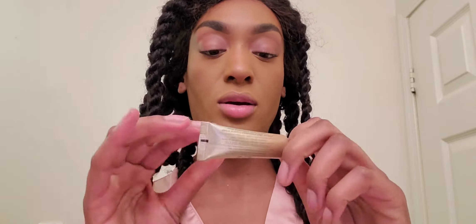I already have my base down — my base, eyebrows, bronzer, concealer — so I'm just gonna go in with my eyes. If you want to see how to get a quick cute glossy eye look that you can wear anywhere, anytime, then stay tuned.